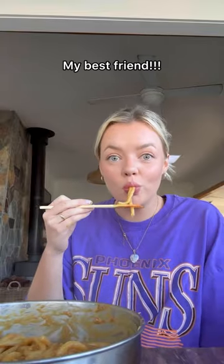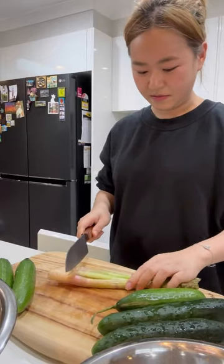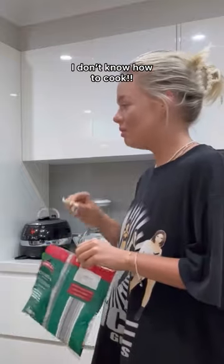Recently, I've actually been trying to learn how to cook and it all comes down to one reason — my best friend. She's currently overseas and when we're together, she cooks and I pretend to cook. And I've come to the realisation that I don't know how to cook.